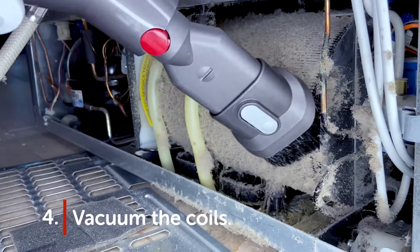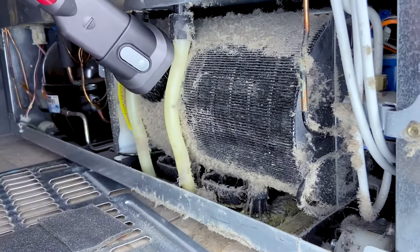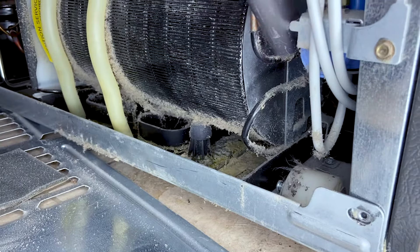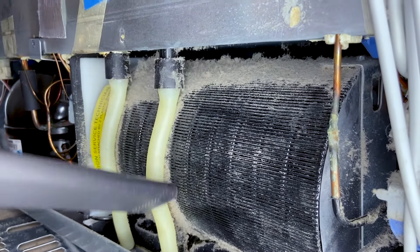Step four: suck it up. Once you've accessed the coils in back of or underneath your fridge, use your vacuum cleaner with a flathead attachment or a brush attachment to suck up all that dirt, dust, and debris that's been building since the last time you did this — which, let's face it, is probably since you moved in or purchased the fridge.